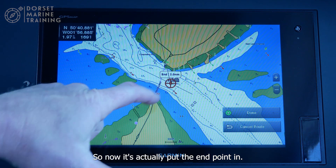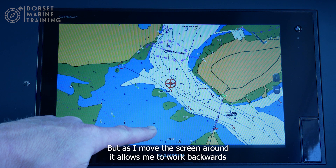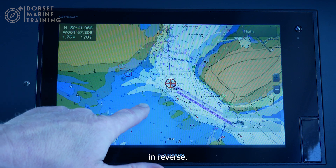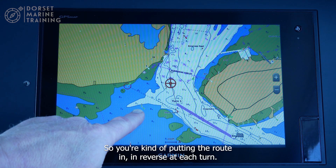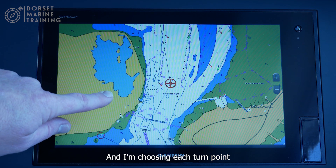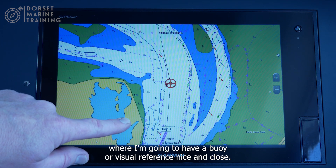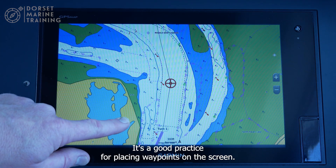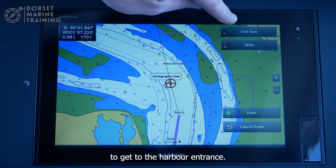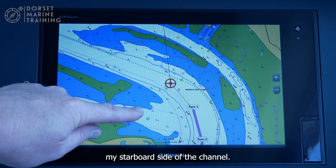Now it has put the end point in, and as I move the screen around it allows me to work backwards and add each of the turns in reverse. You're putting the route in reverse, adding each turn point where you'll have a buoy or visual reference close by. Good practice for placing waypoints — and because I'm heading out, I'm drawing this route keeping to what will effectively be the starboard side of the channel.